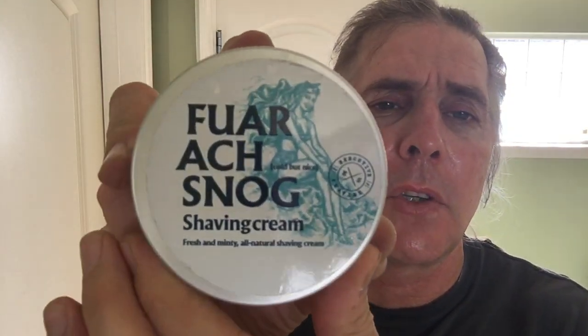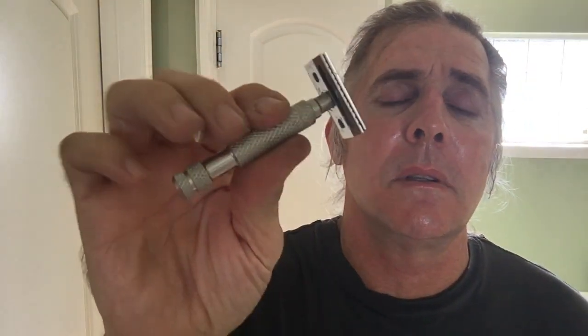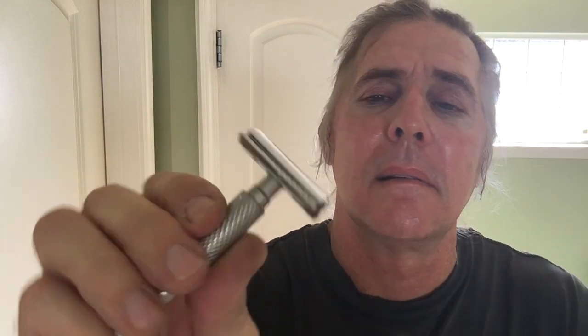All right, I'll go ahead and recap everything we used here. I'd like to thank the Executive Shaving Company for offering such an awesome razor — we received a very good shave from that today. From the Executive Shaving Company: their Farog Snog shaving cream, their Farog Snog pre-shave oil, and their Farog Snog aftershave balm, and their awesome razor the Braveheart. Very nice stainless steel handle, nice knurling on the grip — you don't have to worry about it slipping out of your hand. No blade overhang. The blade we used today was the Gillette Super Platinum — a very nice blade, good combination with that Braveheart razor.